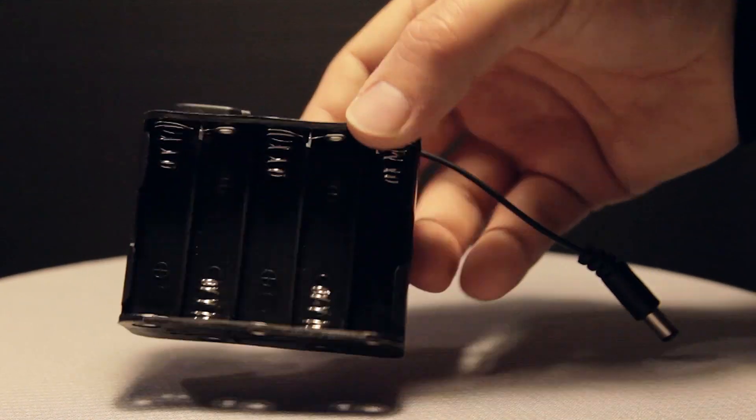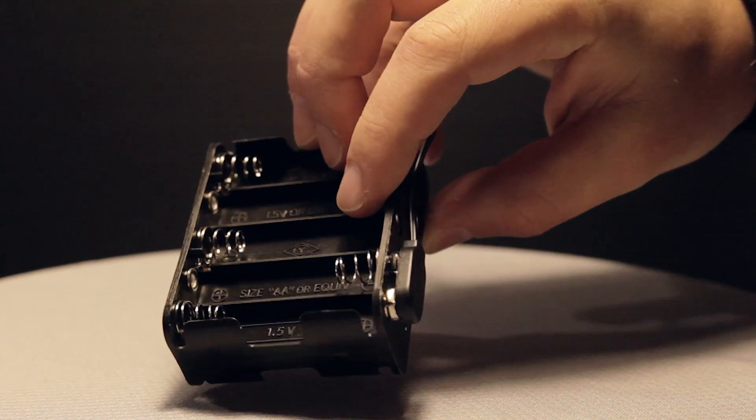Hey guys, Darren here from MediaHilo. Got a quick little one for you today. This you might recognize as just a regular old battery clip. I think this is a great little backup option just in case you run out of your regular battery juice for your camera.